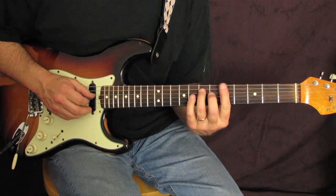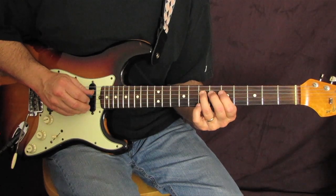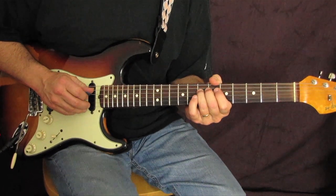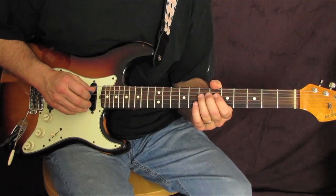Then we're back to our A position for the last part of the run: G-string five, six, and seven on your D-string. Let me do the run very slowly for you.